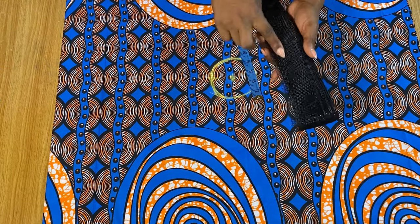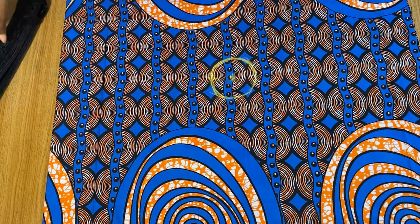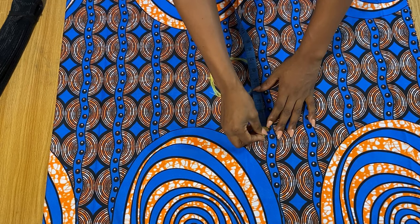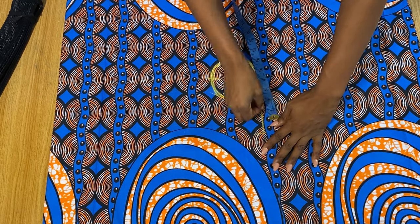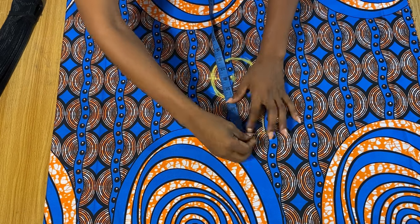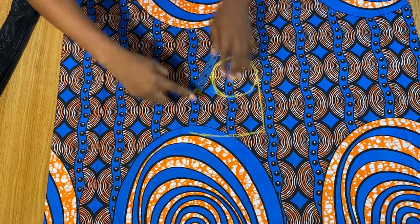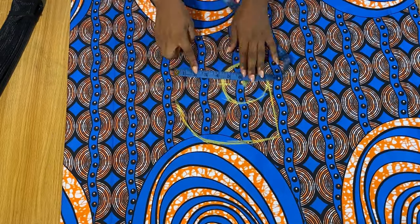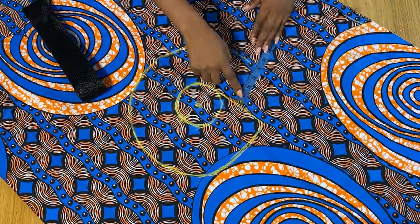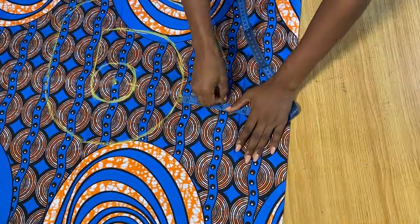Once you've drawn out your circle, we want to determine the length of the flounce. I'm going to be using a two-inch crinoline. I want to measure four inches out from the circle so I have enough room for my crinoline and also enough stitching allowance. From the circle I came out by four inches, and now I'm using these four inches to continue drawing circles around, all the way to the end of the fabric.